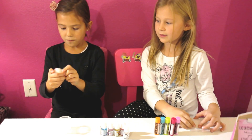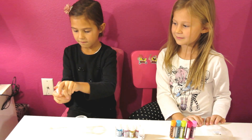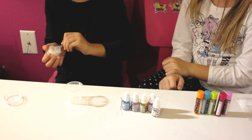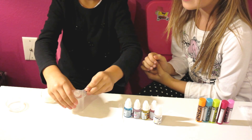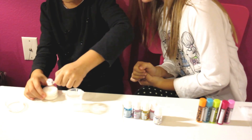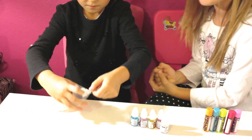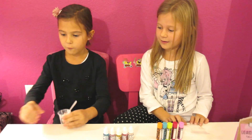Let's get started with step number one. We're going to put three scoops of wax base into the measuring cup. Here are my three scoops of wax base.